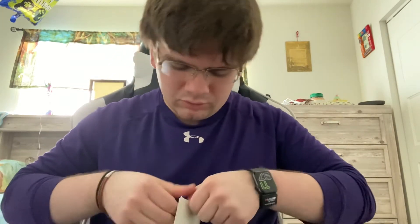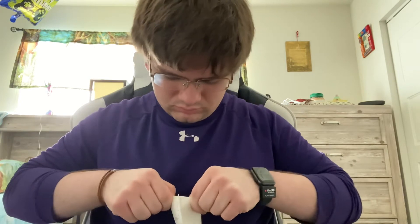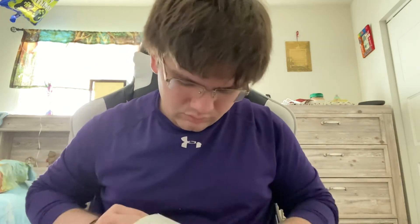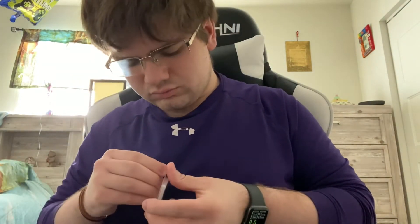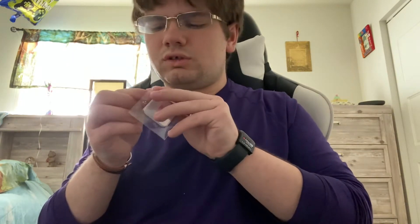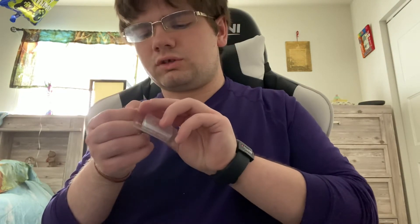All right, let's get this bad boy open. Here we go — SD card, finally got it open. That took longer than it needed to. Having a real problem with these things today.